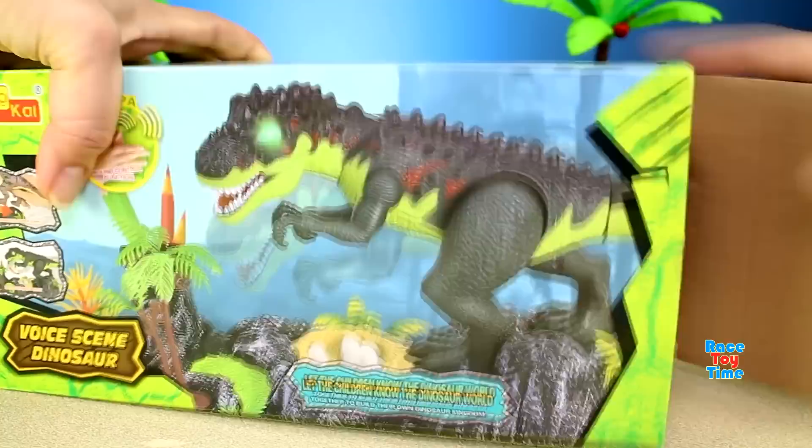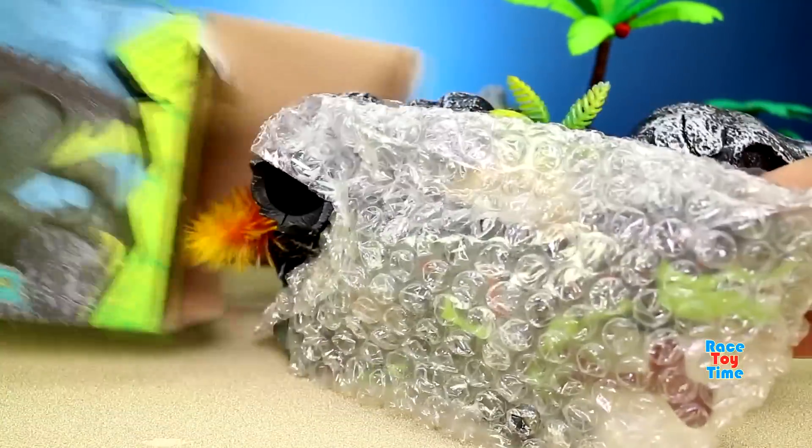Hi guys, Rusty Time here. Today I'm going to show you this T-Rex with lights and sound sensors.